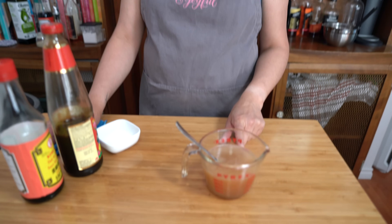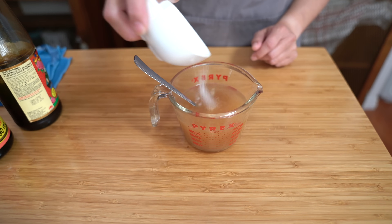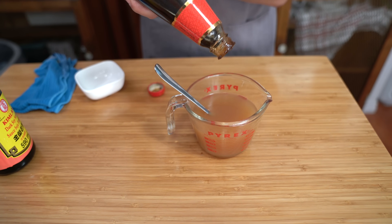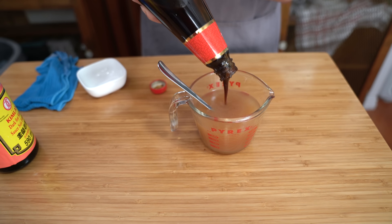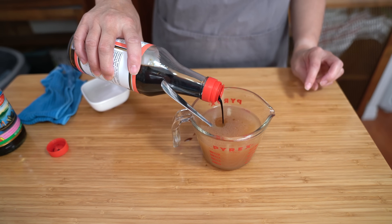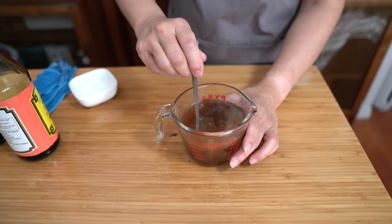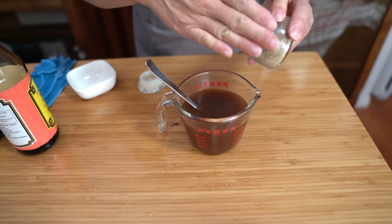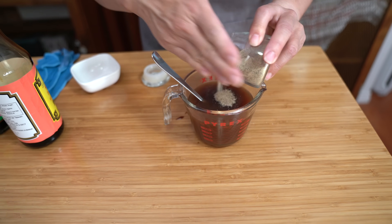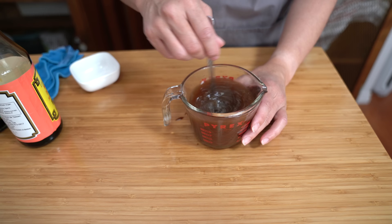While the beef is marinating, we're going to start on the sauce. I have one and a quarter cups of beef broth. Adding one teaspoon of sugar, one tablespoon of oyster sauce, one tablespoon of dark soy sauce — dark soy gives it a richer brown color, but you can use regular soy sauce if you don't have dark. A quarter teaspoon of ground white pepper and a quarter teaspoon of black pepper. Ground white pepper adds heat — it's different from black pepper but you can use black pepper if you like. Set that aside — that was the sauce for the gravy.